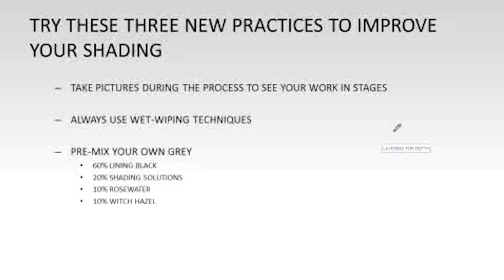Something to try in the next week to improve your shading: take pictures during the process to see how you work in stages. If you're shading a tattoo on somebody, take pictures along the way. We always take pictures at the end, but our eyes get so trained to see the finished tattoo that we forget what we created during the work.